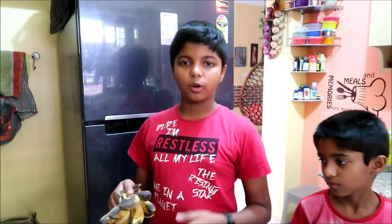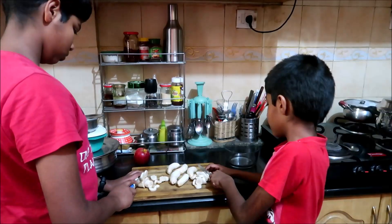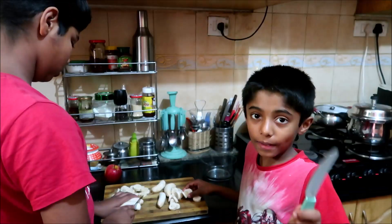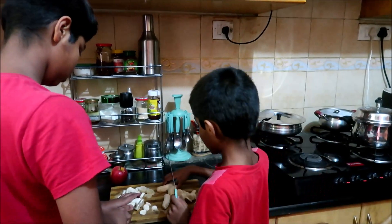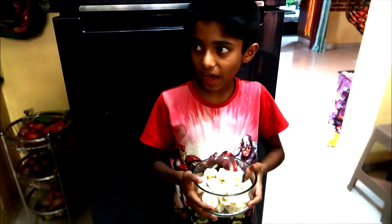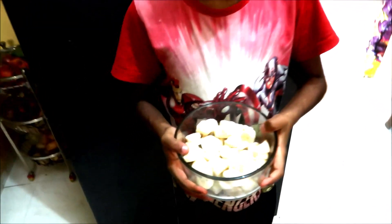I have some bananas in my hand. I'm going to peel them and chop them. We have cleaned the bananas and now we are slicing them. I'm using a butter knife — this is safe.